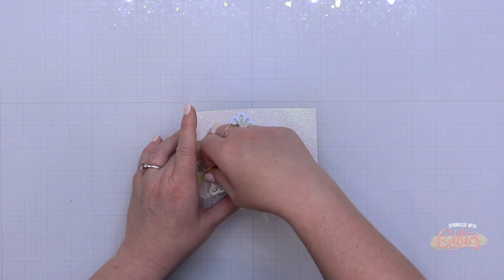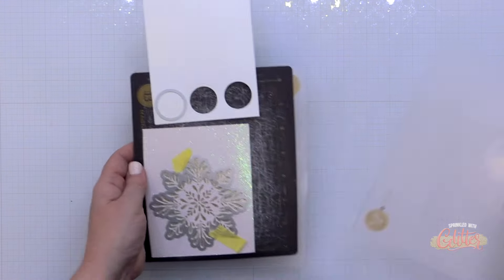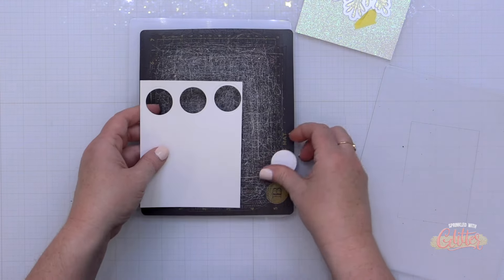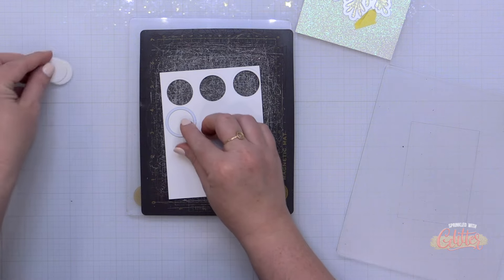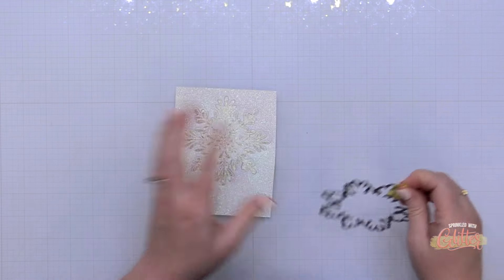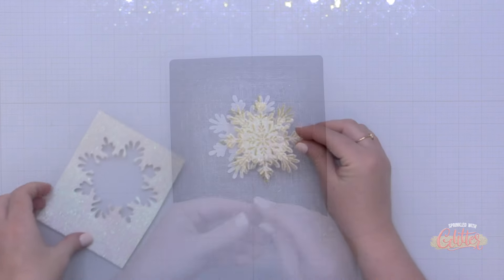Look at that hot foiled image on that glitter card stock — it's going to be the beautiful shimmery focal point of my card. Because there is texture in the glitter card stock the foil wasn't perfectly transferred, but on the glitter card stock it looks perfect. Now I've grabbed the coordinating Radiating Snowflake die, lined it up around my hot foiled image, and ran it through my die cut machine. It die cut beautifully, it foiled beautifully, and it is a stunning focal point for my card.